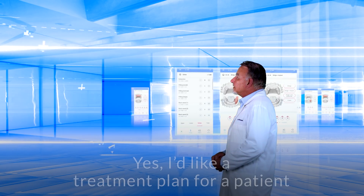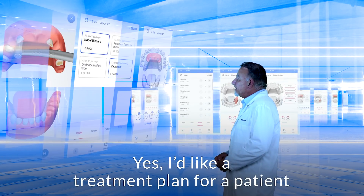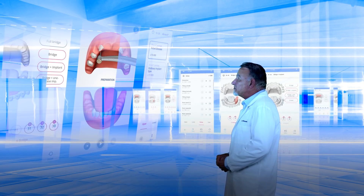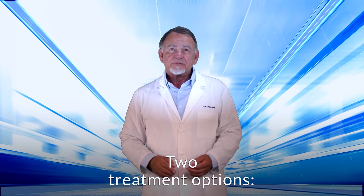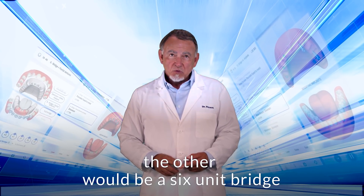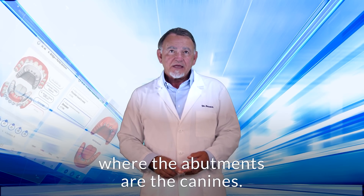Hello Dr. Ferrara, how can I help you today? Yes, I'd like a treatment plan for a patient that presents with two missing lateral incisors on the maxillary arch. Two treatment options: one would be implant-supported crowns, the other would be a six-unit bridge where the abutments are the canines.